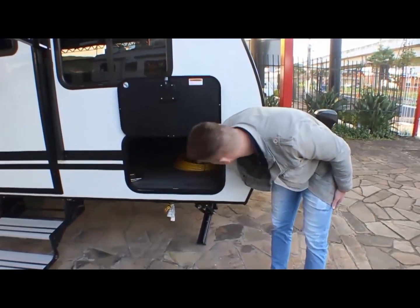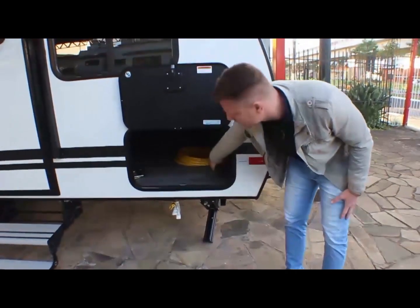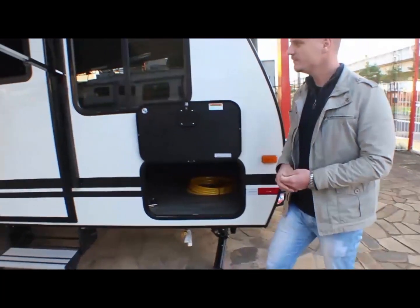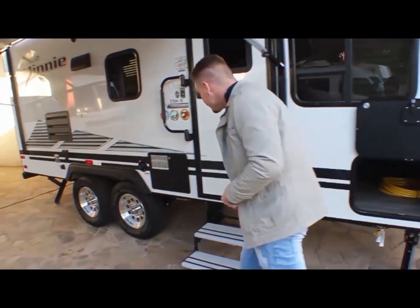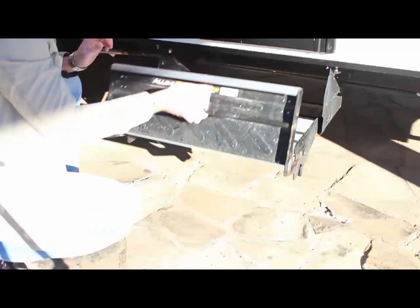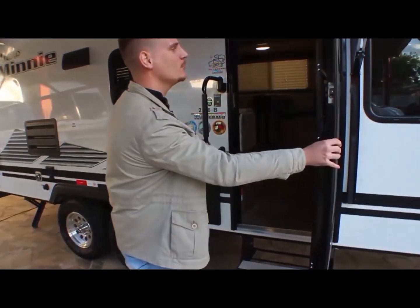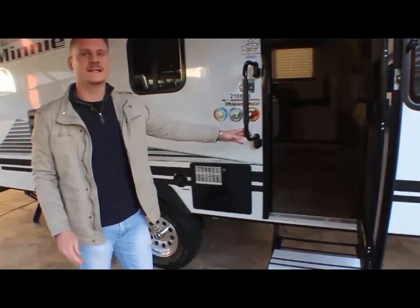Lá atrás tem a outra atulha que abre. Tem a bateria. A escadinha vocês vão conferir no take aí. Aqui o corrimão de segurança para entrar na porta. Mas vamos mostrar um pouco mais a parte externa dele.